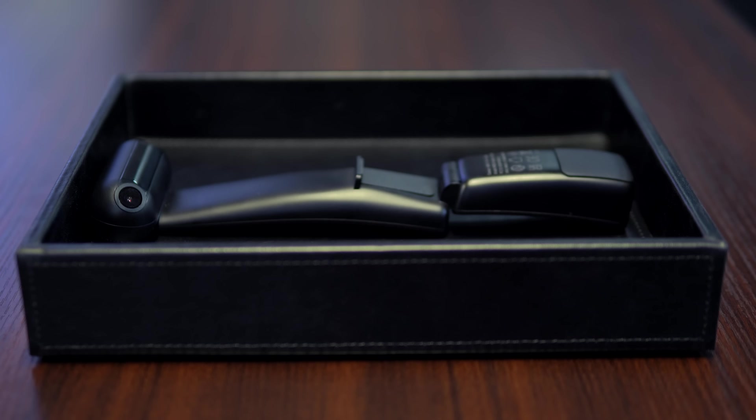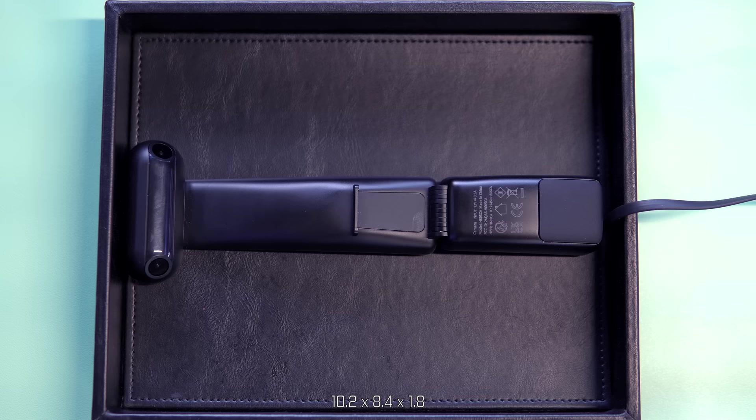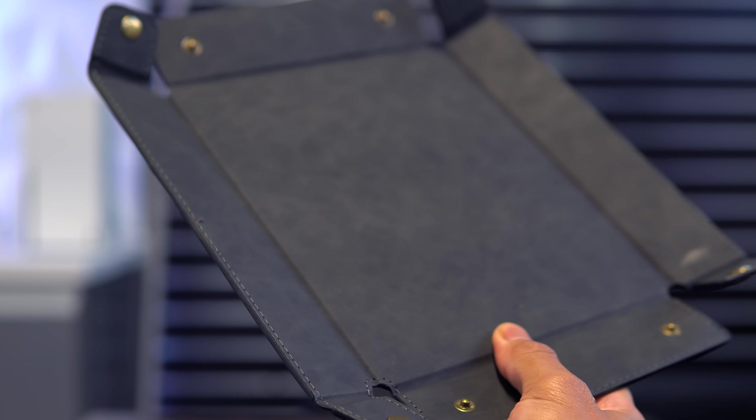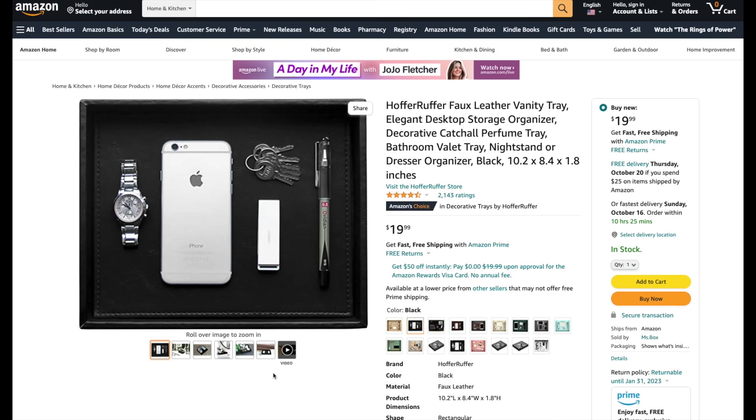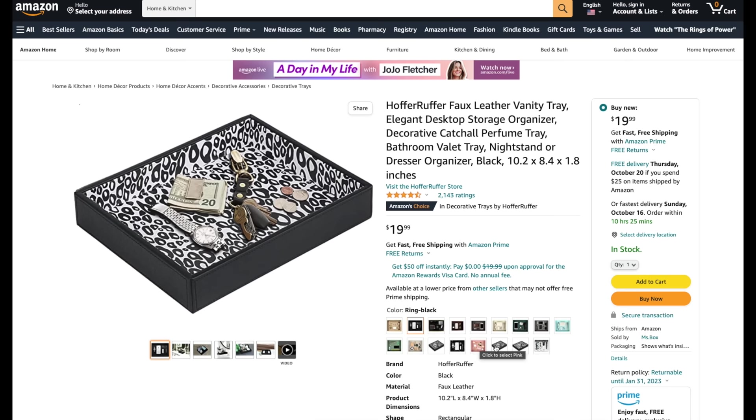Option three comes in at $19.99 from a company called Hoffer Ruffer. This is also a catch-all storage tray, though the dimensions are slightly larger than the collapsible version and the quality is a bit higher. While the collapsible tray appears to be made of some sort of cardboard material internally, the Hoffer Ruffer appears to be made of solid wood, with cleaner stitching and much more unique design options.